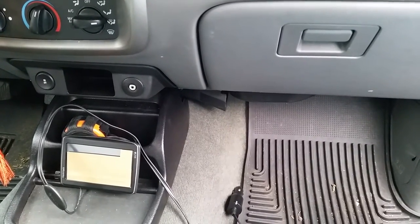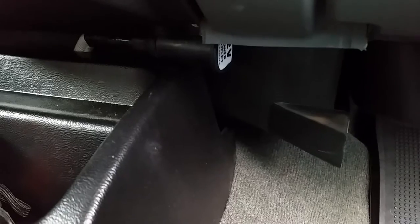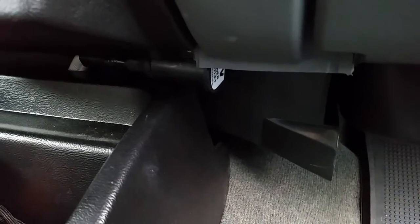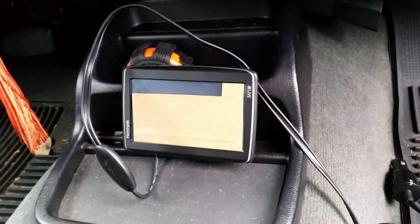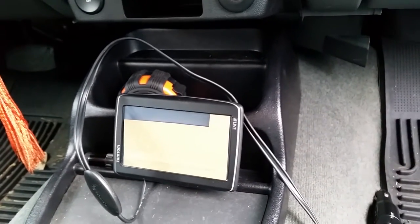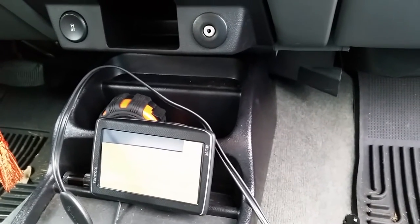I actually did a few interesting things. First off, I made it hidden and I actually stuck it under the dash right here next to the center console. One of the reasons I did this was for aesthetics — I didn't want this sticking out so everyone could see it. I also wanted to hide the wire underneath and make it a little more of a built-in look, having the GPS just in my center console here.